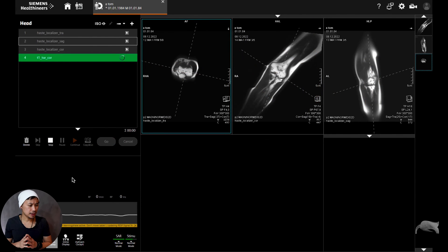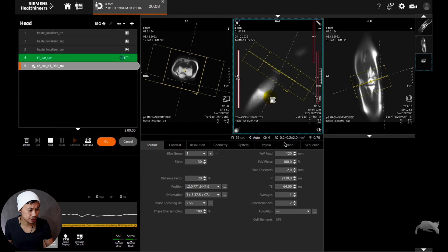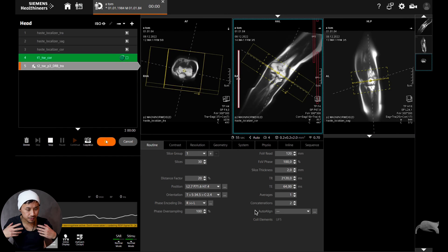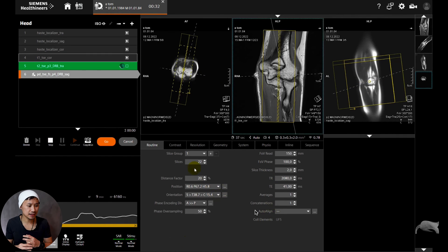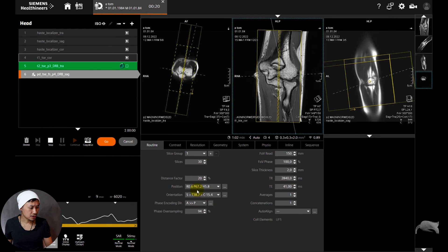Getting back to the elbows: I did three sequences — T1 coronal, T2 transversal (also with Deep Resolve Boost, 55 seconds, resolution 0.22 mm), and a PD fat sat sagittal. Having Deep Resolve or AI available speeds up the examination so the patient lies in the scanner for less time and you still get good images. We're going to compare all these images head to head.